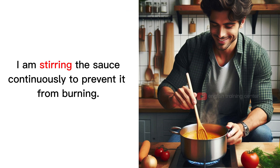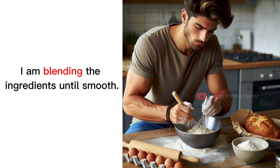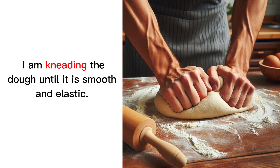I am whisking the eggs until they are frothy. I am stirring the sauce continuously to prevent it from burning. I am mixing the dry ingredients in a large bowl. I am blending the ingredients until smooth. I am beating the eggs with a fork. I am kneading the dough until it is smooth and elastic.